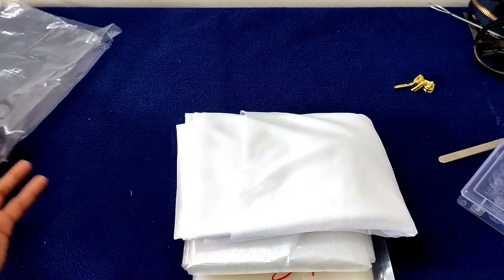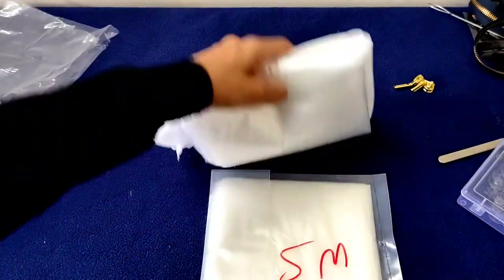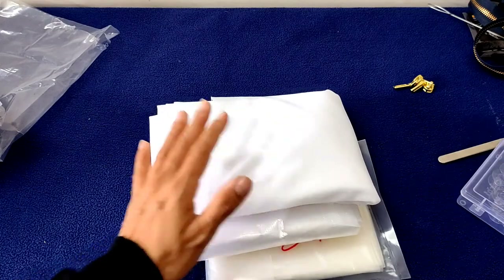So these are the items that I purchased. Please ask me if you have any questions related to it. I will put a link to the website where I purchased. Thank you for watching. Bye!